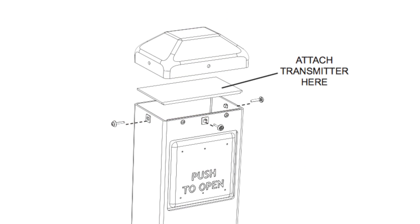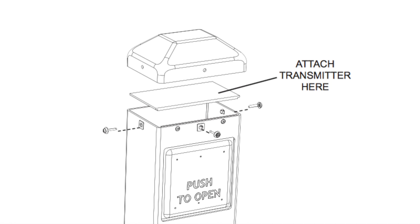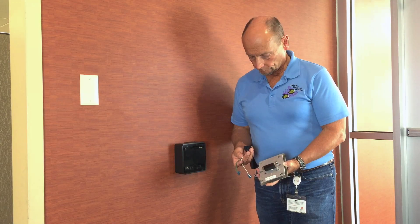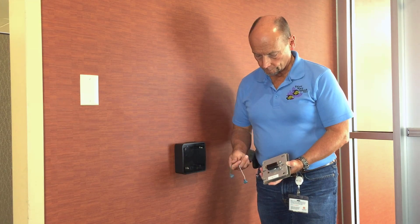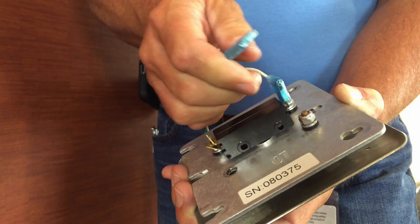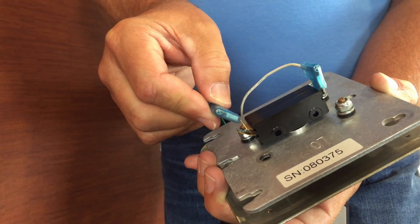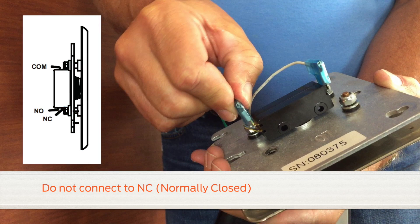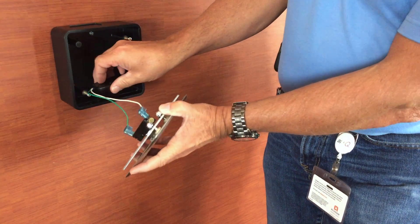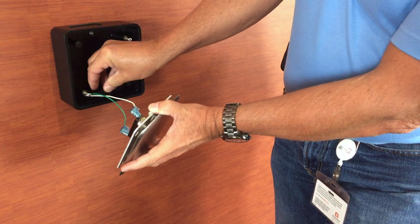If you are using the LCN bollard post, there is a shelf inside of the plastic cap upon which to secure the transmitter. To connect the 3V transmitter to the actuator, slip the wire leads over the NO, or normally open, and COM, or common, points on the actuator. Do not connect to NC, or normally closed. Connecting the transmitter to normally closed will result in reduced battery life. Secure the receiver and reassemble the actuator.